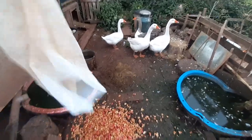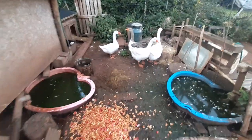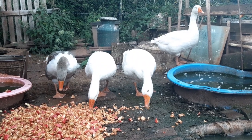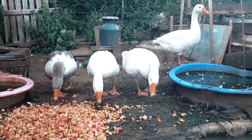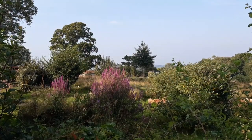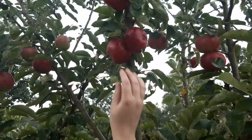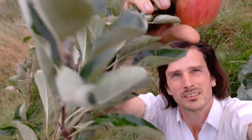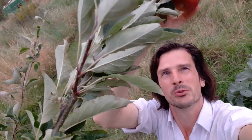Here you go, girls. Oh, I didn't mean to scare you — it's just apple, it's your favourite. It's the last one, isn't it? I think we'll have to plunder the Russet Tree as well.